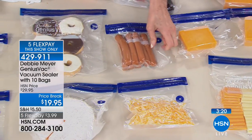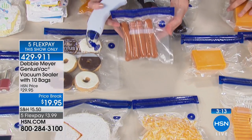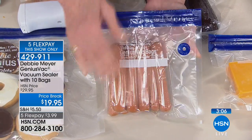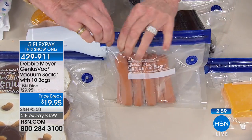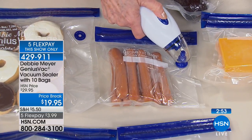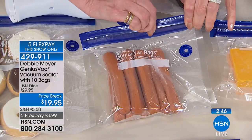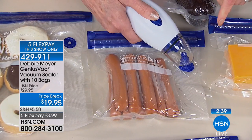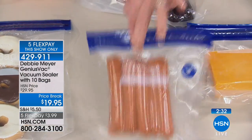Hot dogs turn to slime fast. Don't try to reseal them in their original package — it won't work. Put the leftovers in a Genius Vac bag, close the zip seal with your fingers, place the vacuum sealer circle-to-circle on the valve, and press the button: one, two, three — fresh hot dogs ready for next time. You can tell it's working because you'll see the bag tighten up.